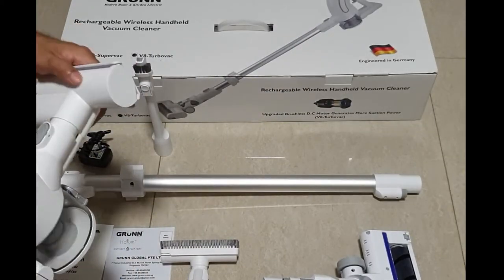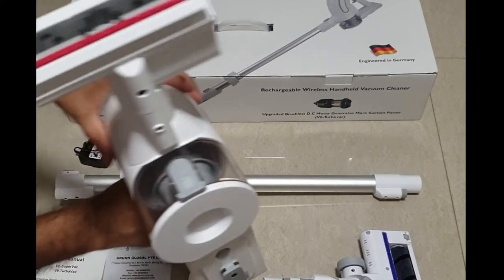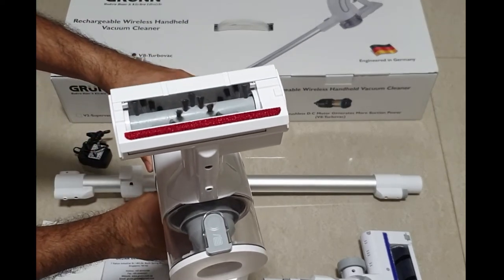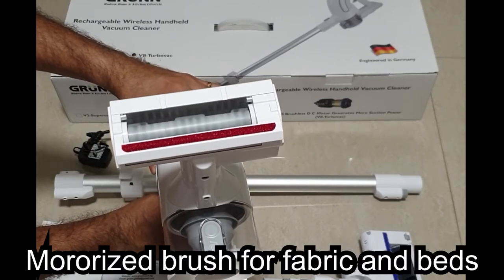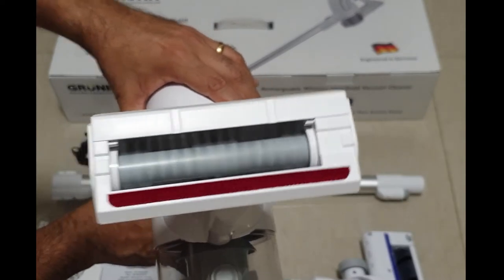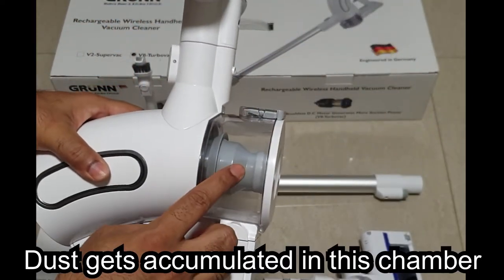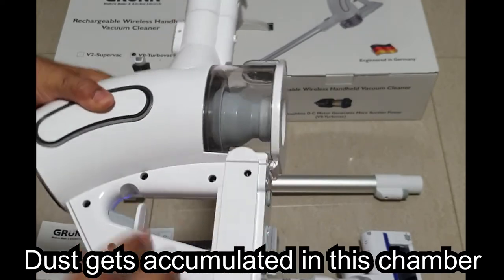When you attach the motorized brush attachment and turn it on, you can see that the brush spins. This is specifically for mattresses, as the brush pushes dust from the fabric making it easy for vacuuming. The dust gets collected in this clear chamber.